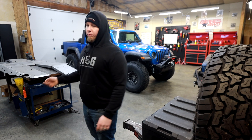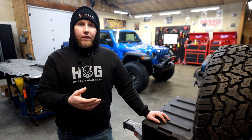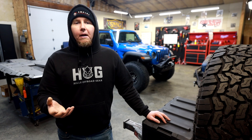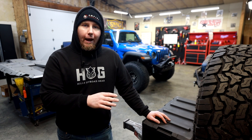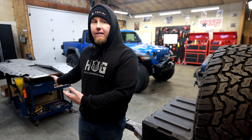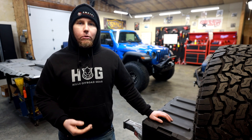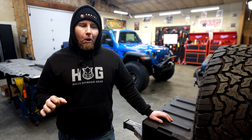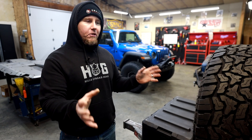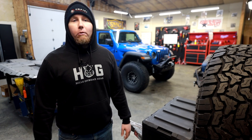That said, we're going to add weight — it's just the way it is. I got these way before there was an option for a diesel. Metal Cloak now has a skid system nose-to-tail for the JT diesel, so if you don't like to fabricate on brand new stuff, I would just order that. But if you've got the 3.6 gas, Motobilt has you covered. These are for the 3.6 gas, so there's no doubt we'll have to do some modification to make it work for the 3.0 liter diesel. I'll start with what I think is the low-hanging fruit — the center section.